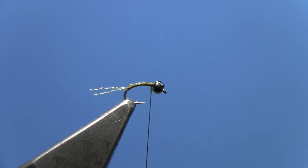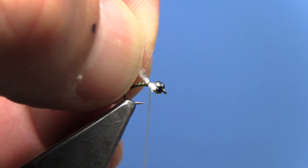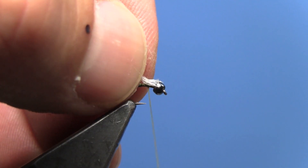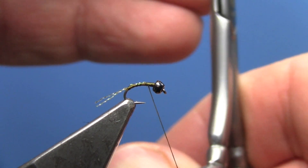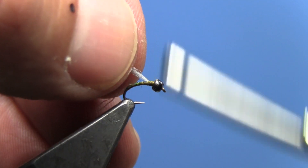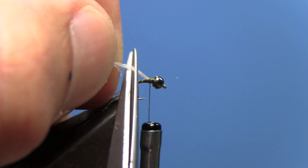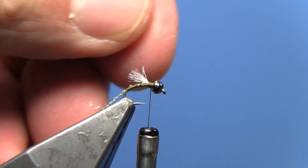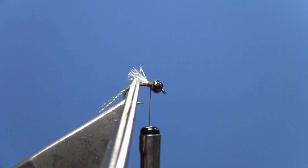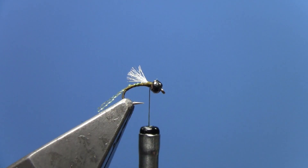Now we're going to tie in an emerging shuck with white Antron yarn. Tie that in just behind the bead and clean up the ends. We want to leave our white Antron so it extends just towards the back end of the body — go ahead and trim it so that you're just shy of the back end of the body.